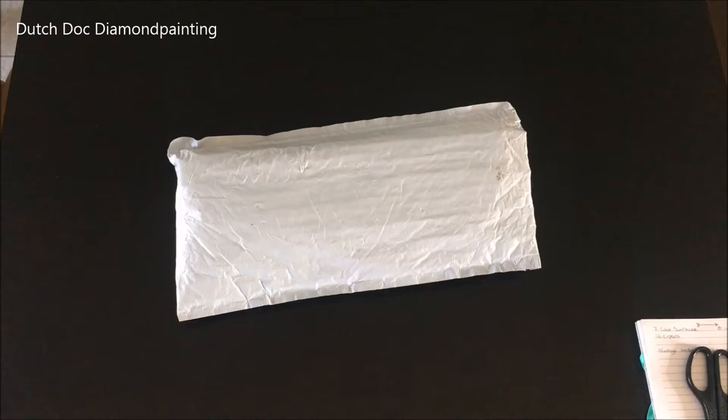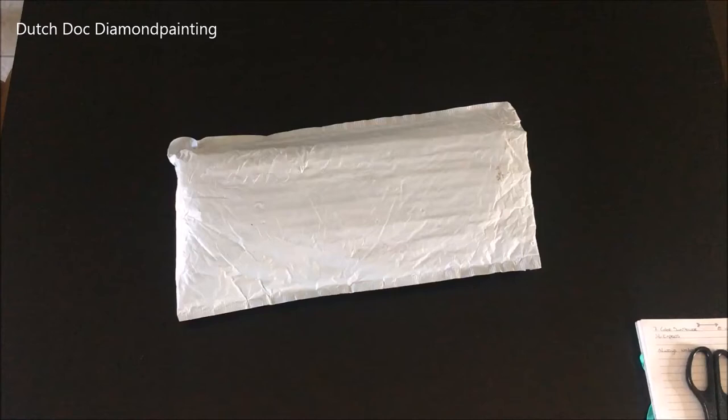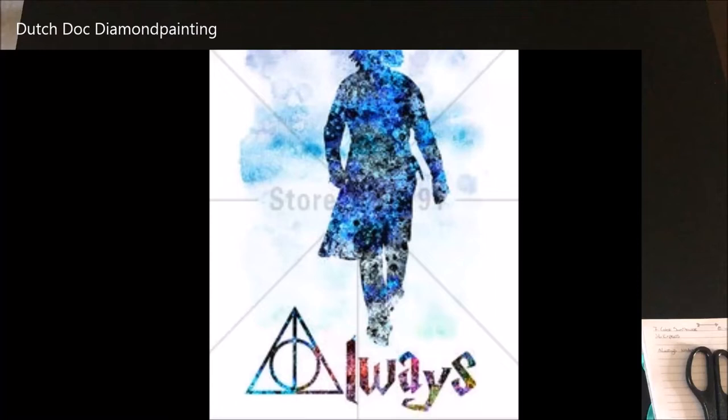You guys might know I'm a bit of a Harry Potter geek — a teeny tiny bit. And when I say always, you say Snape. Yes, definitely Snape. Always from Snape. I found it in a watercolour and it's gorgeous. Let me show you.